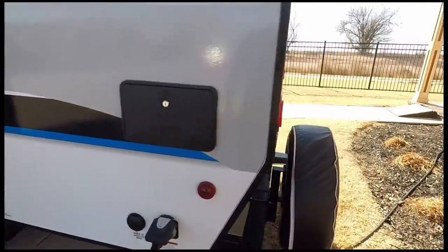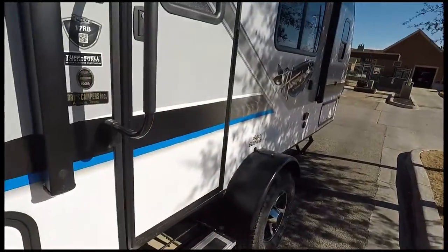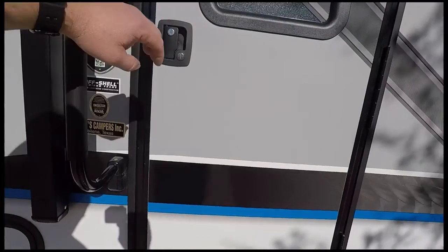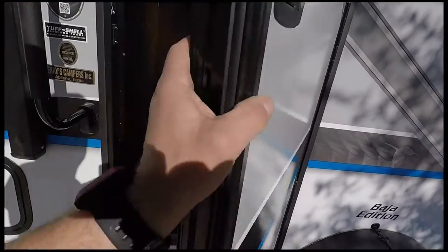Now you've seen every single YouTube video you can find. There's tons of these Hummingbirds at dealerships but nobody doing videos as actual owners. So this is mine — and there's my dog. Say hi, Ferguson.